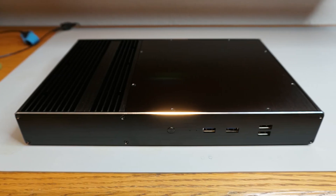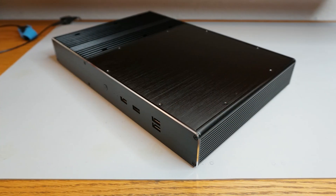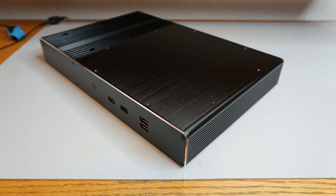This is the third of a five-part series that looks at four different fanless thin mini ITX tiny PC cases. The fifth video will compare thermal test results.